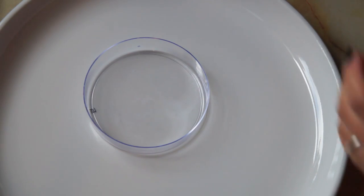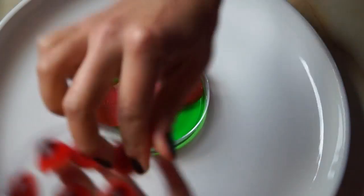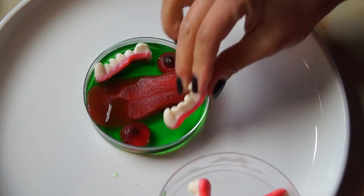In your clean petri dish, add about three or four tablespoons of your warm gelatin mixture, and then just add your gummies. Pop them in the fridge and let them cool for about a half an hour or until the jello is set.